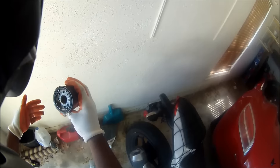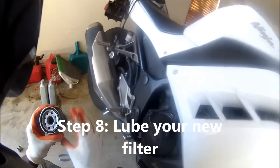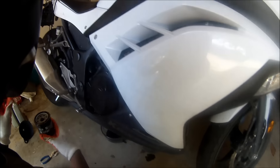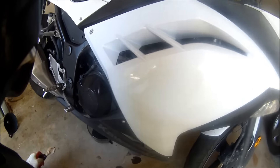See how this is like pre-lubed? You want to make sure you put some oil in there — it's kind of dripping in the holes. Get it ready, get it lubed up.